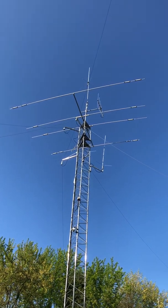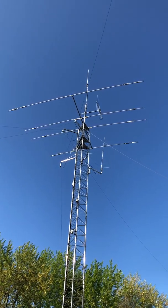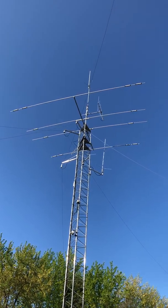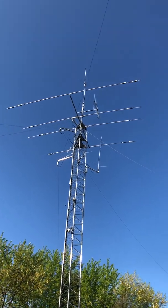In essence it will cover five ham radio bands: 2 meter, 220, 440, 900, and 1.2 — all in one antenna.